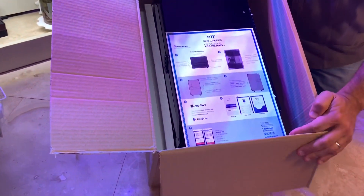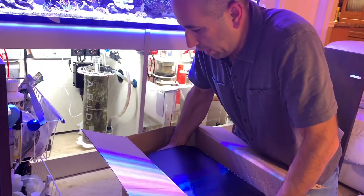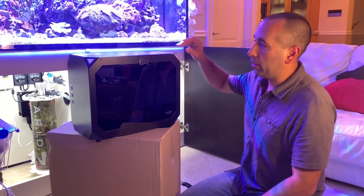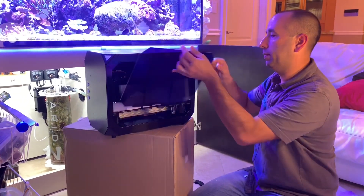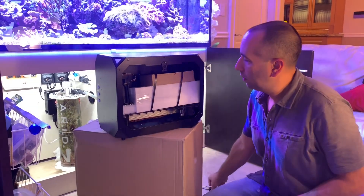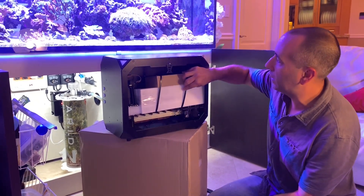Looks like a reef pot, well packaged, set of quick instructions. Let's see if we can get this whole unit out here in one piece. Looks like it's got a latch so you can remove the acrylic door, and inside looks like the supplies are packed and strapped up within the reef pot itself.